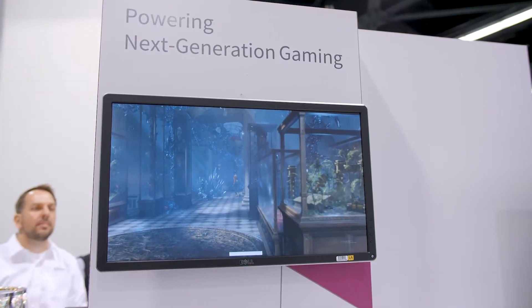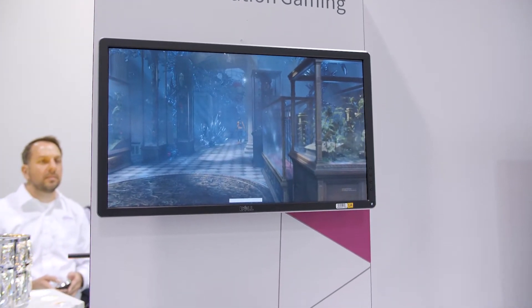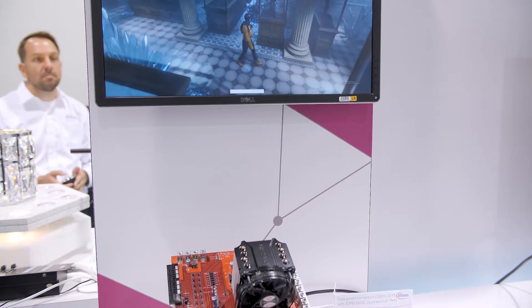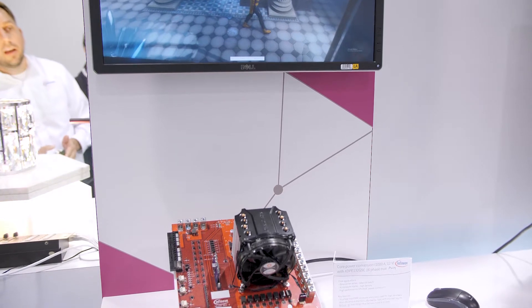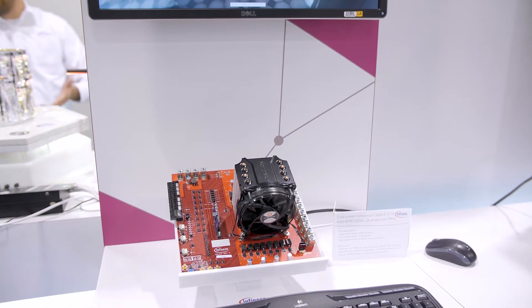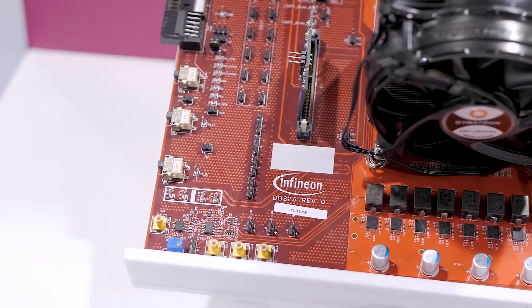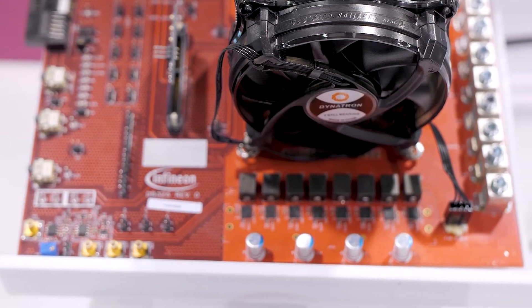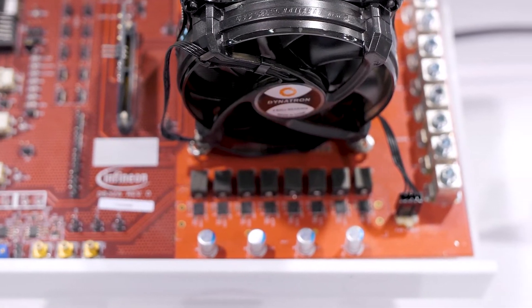What we're doing today is releasing our 16-phase PWM controller to the market. This controller is the first of its kind in the industry. Typical controllers in the market right now are 8 or 10-phase solutions. With a 10-phase solution you're limited to a current of about 500 amps, but with a 16-phase controller and our power stages you can really deliver up to 1000 amps to the load.